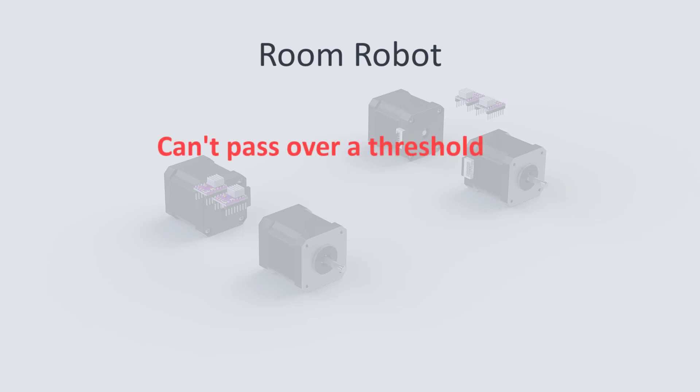To have the robot move to another room or to move in rough terrain, we would need to design a suspension system for it. And this is the reason why I have stated that this is a room robot.